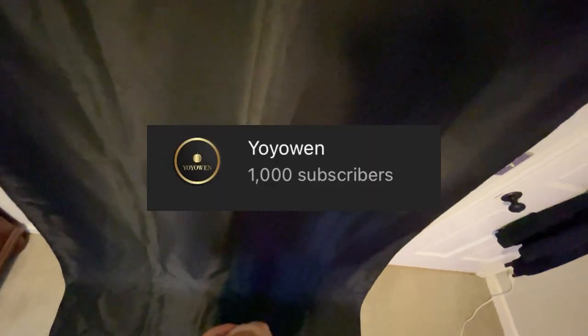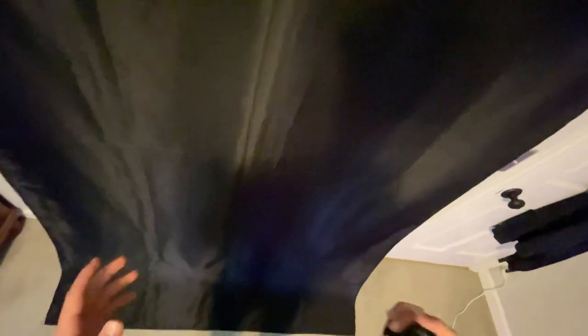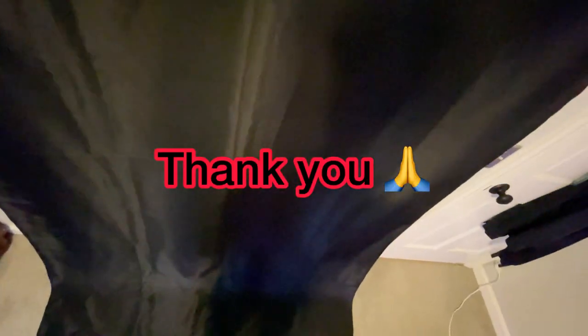Before we hop into this video, I just want to say a big thank you to everybody. We just hit a thousand subscribers, so I'm really happy about that. Thank you so much — anybody who's ever watched a video, liked, or commented, I really appreciate you. All right, so let's hop into this video.